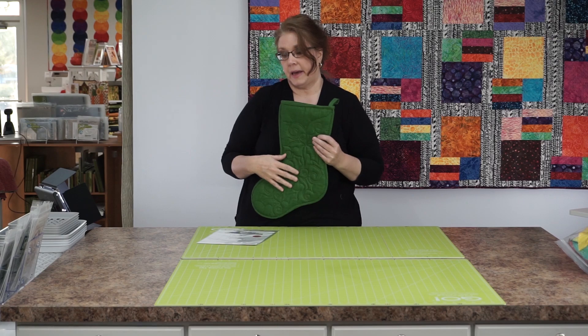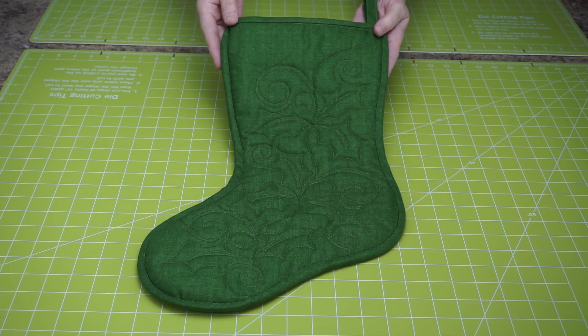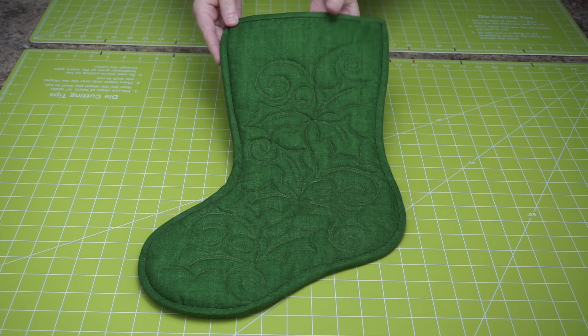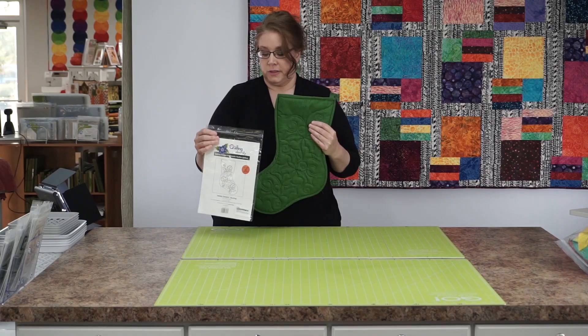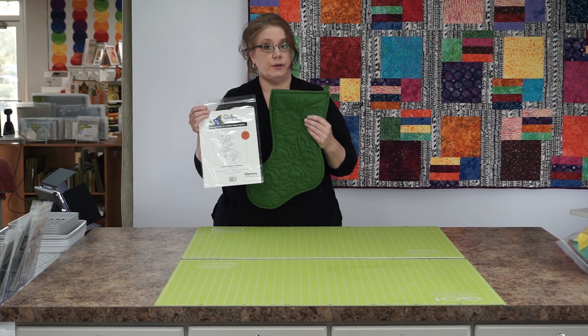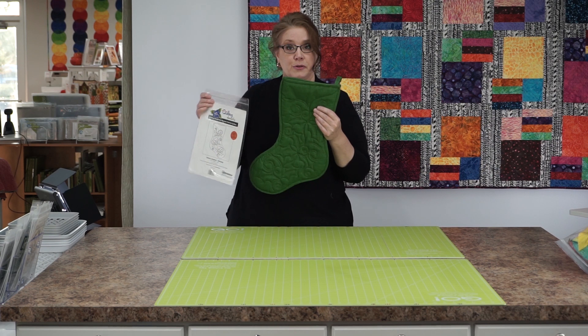We have different stocking patterns — this one is a holly pattern. We also have poinsettia patterns and some swirls. Give this a try if you've done a little free motion and you're comfortable with your foot. Make yourself some stockings for Santa!